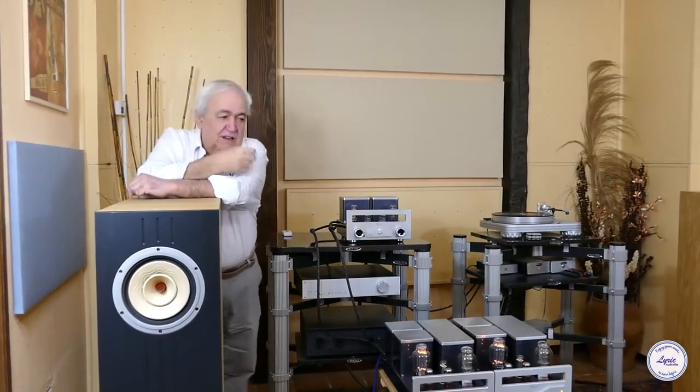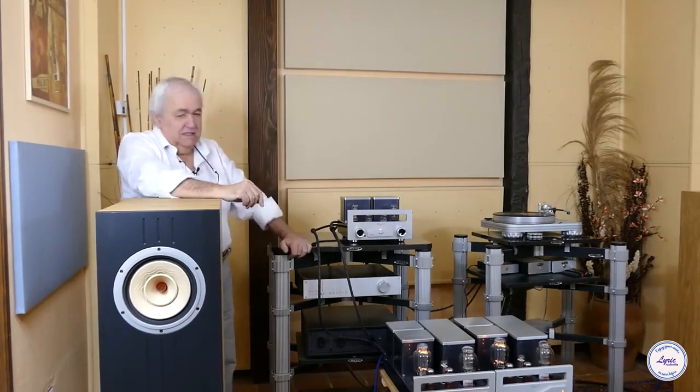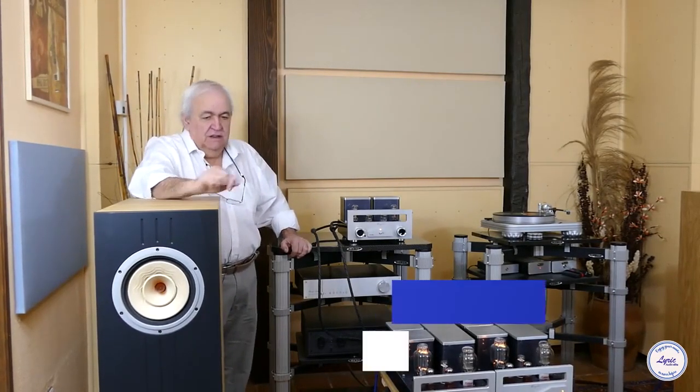Hello friends, today is a very special day for us, for Lyric Audio, insofar as we are going to present to you the Lyric Audio boxes called Magic 8.